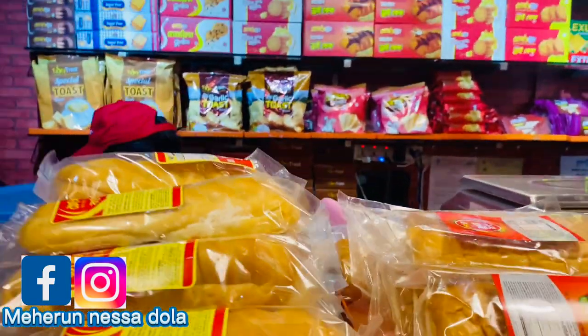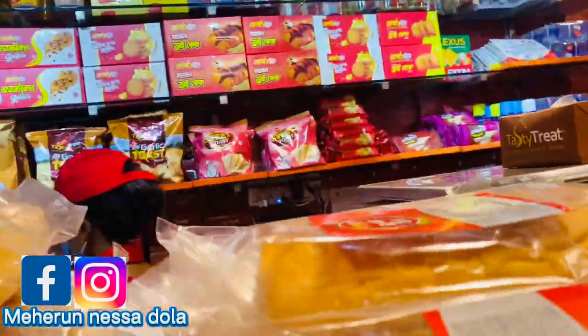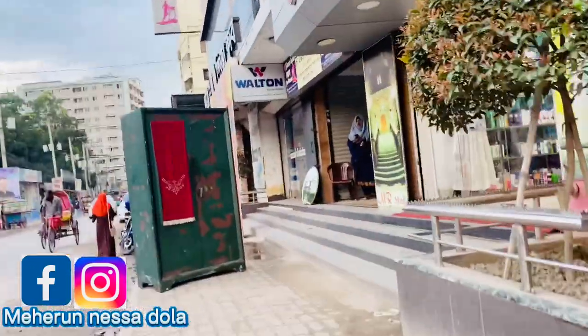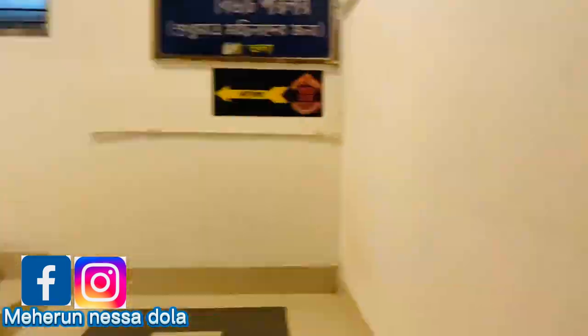We have a tasty treat! We're going to go to the pizza club. Hi, Bandhubi! What's your name? You are so cute! Let's go to the pizza club. I'm going to enjoy this with everyone.